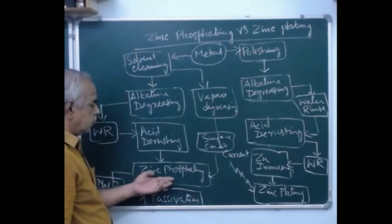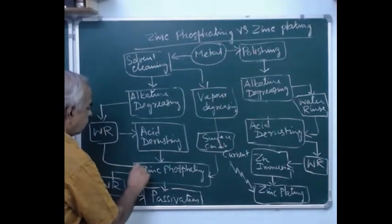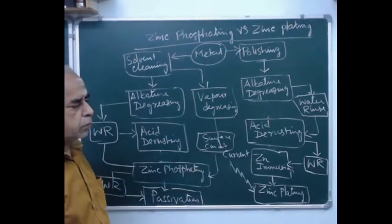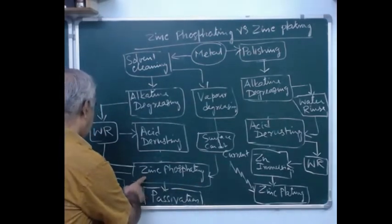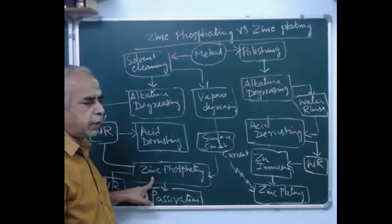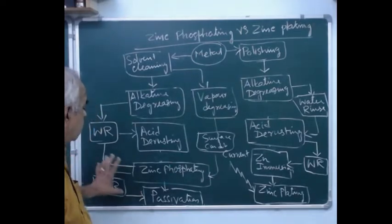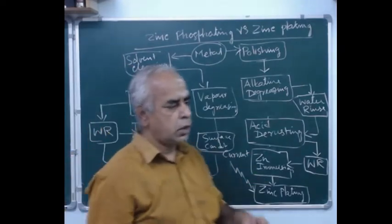After derusting, once again rinse with water, then proceed with zinc phosphating at the recommended temperature — either at room temperature, moderate temperature, or hot immersion. After phosphating, do not use normal water rinsing; always prefer demineralized water rinsing.